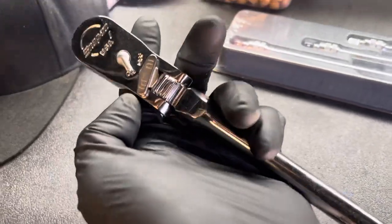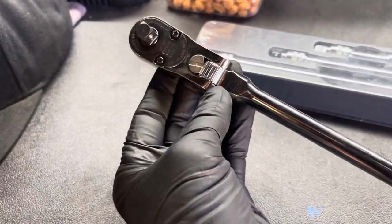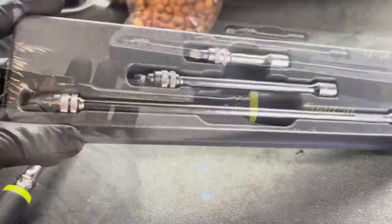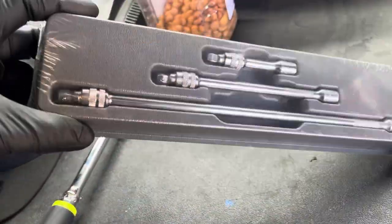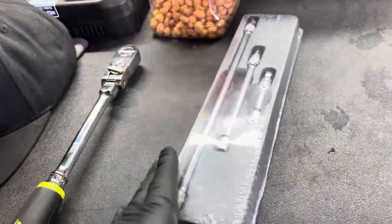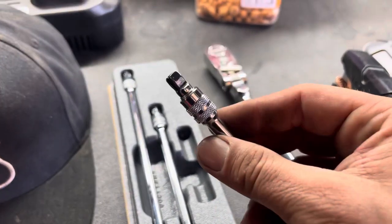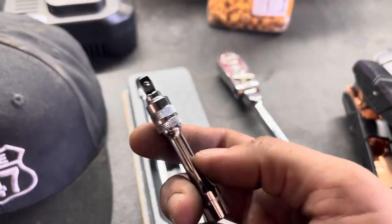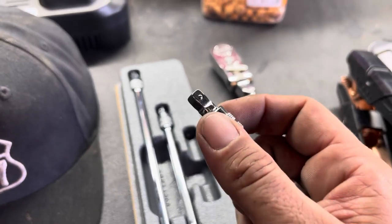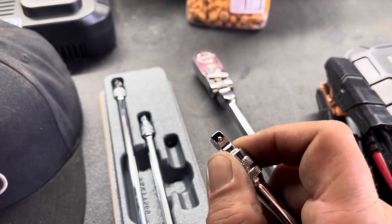I like the extra added length in the head. Seems like it's built pretty strong. And we're going to be taking a closer look at these wobble locking extensions too. I'm going to try it out. That knurling feels nice though. I like it so far.